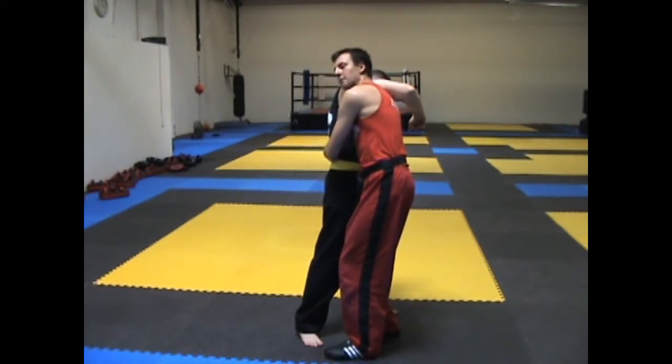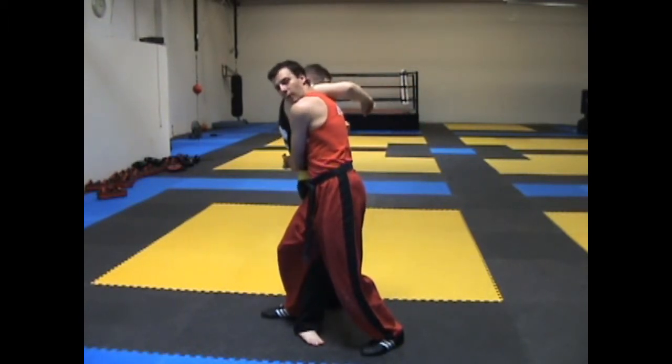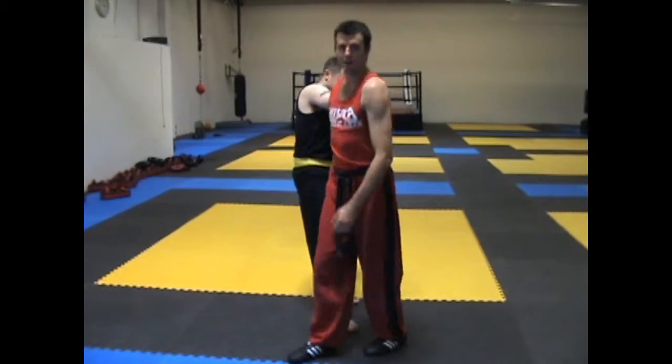From here, if you desire, you can also step behind him, which is great for all kinds of takedowns as well. But you can get a lot of control over his body without stepping behind as well.